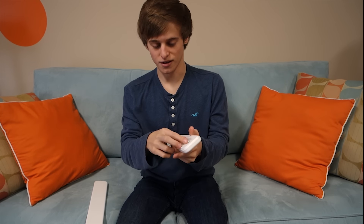Hey, what's up everyone and welcome back to Saucy Saturday. In today's episode we are going to be reviewing the Apple Watch.